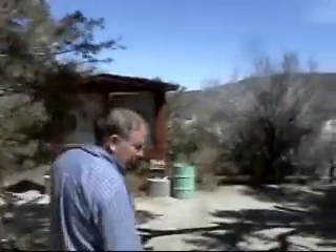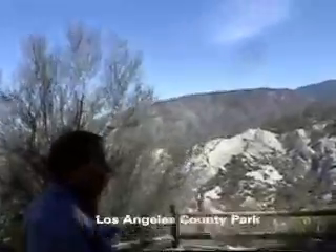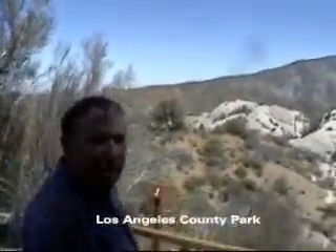Tell us about the Devil's Punch Bowl. Let's go out and look at it. The county of Los Angeles took it upon themselves to open up the Devil's Punch Bowl. So it's a Los Angeles county park — not a state park.